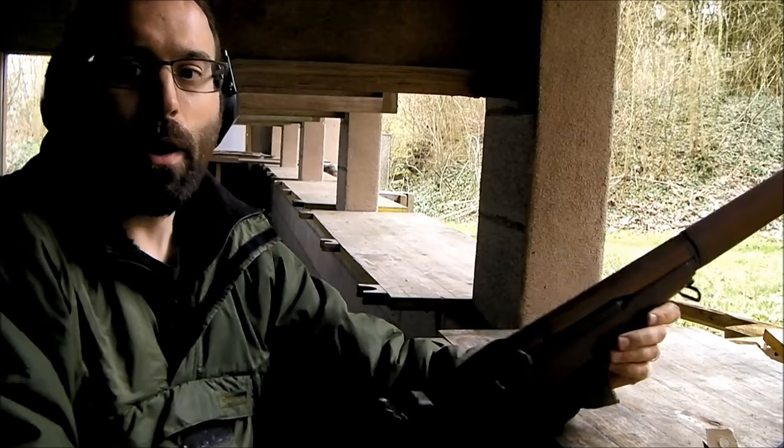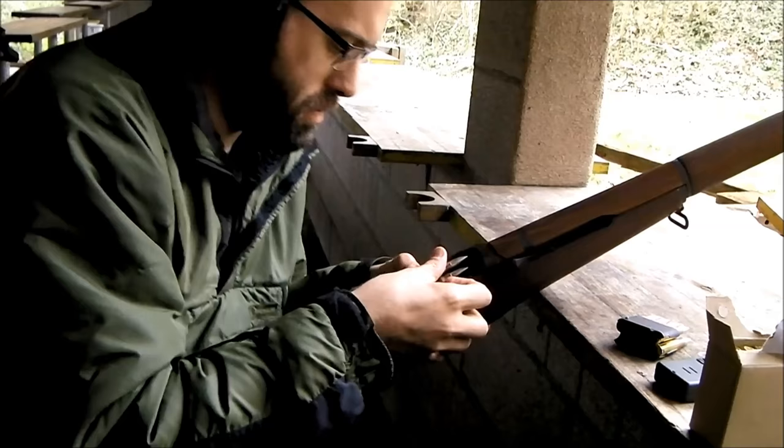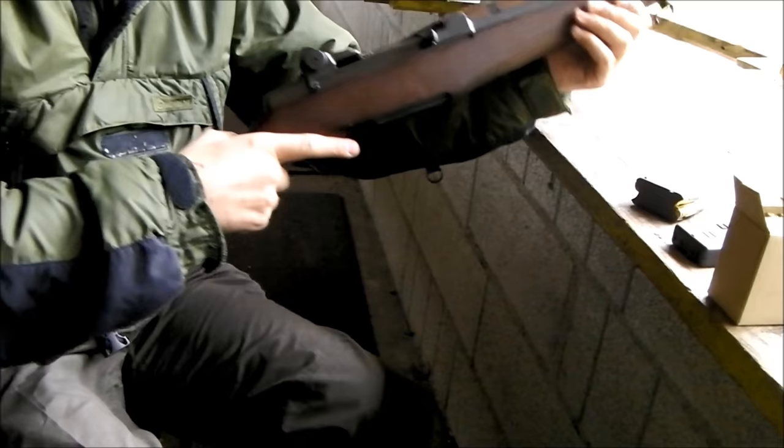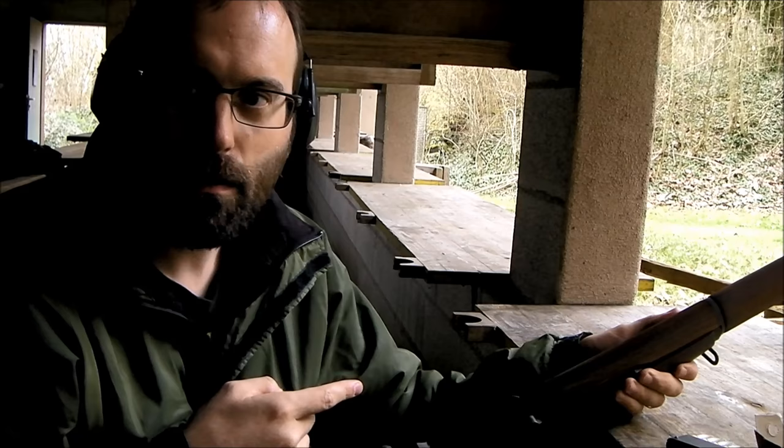Now everybody knows that the major problem with the M1 is that you can't top it off. If you've partly fired your clip, in the heat of battle, you can't top it off. Wait — did I just top it off? Without taking the clip out? But everyone knew you couldn't.